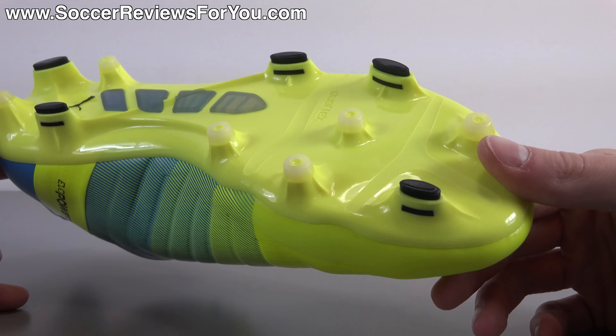The stud pattern is probably the biggest change from all previous Evo Power models — not so much the layout, but the actual types of studs. Before it was mostly conical studs in the forefoot and all bladed studs in the heel. Now they have a combination of both. All the bladed studs are now thin oval shapes that dig in really nicely — fairly narrow so they penetrate the ground easily. There's also one bladed stud at the tip of the toe as a push-off stud. The conical studs are fairly narrow in profile and long, also doing their job in terms of digging in.